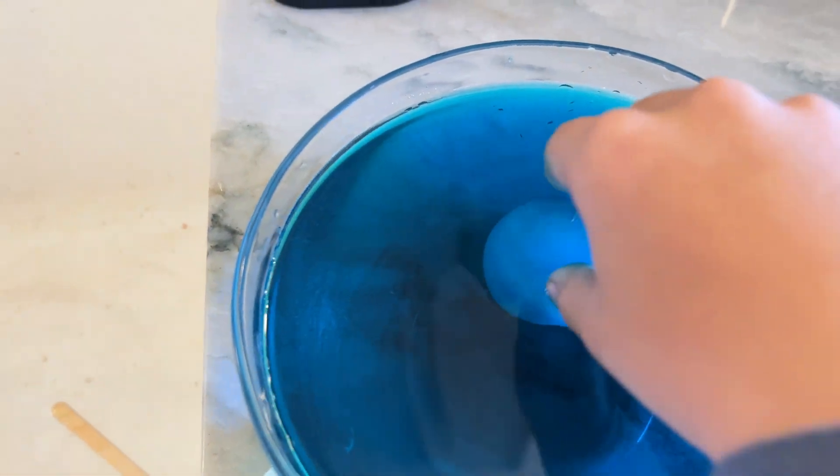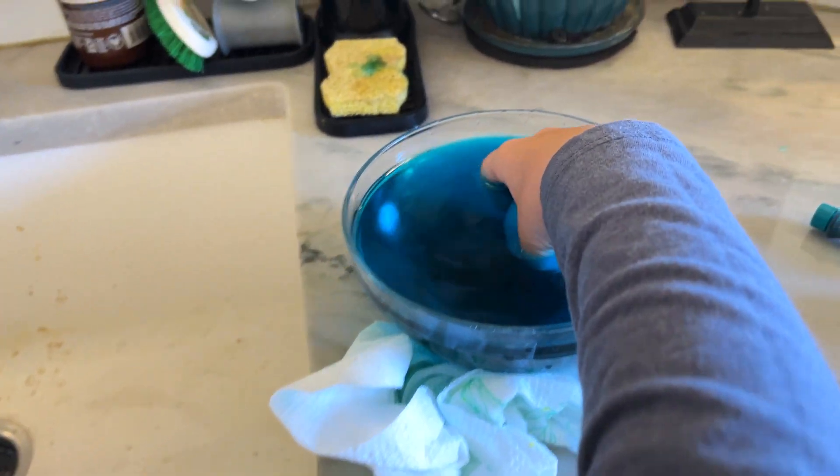Are you floating? Yes! It also floats if it's bad, just so we're clear. So he did this at school and wanted to try it today.